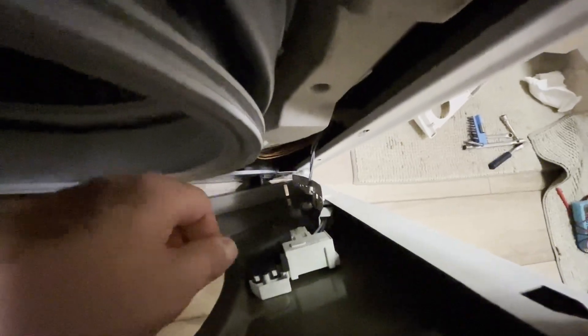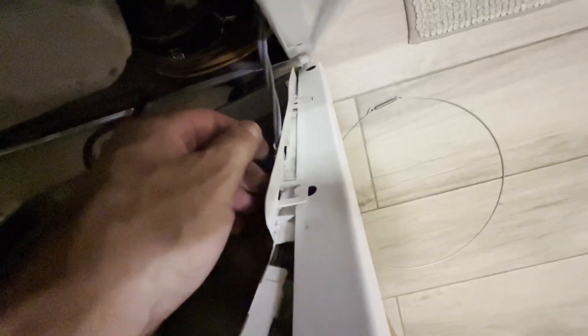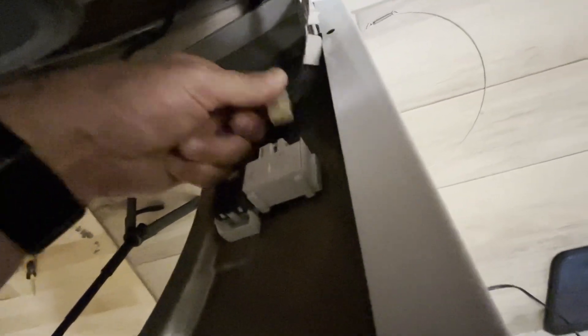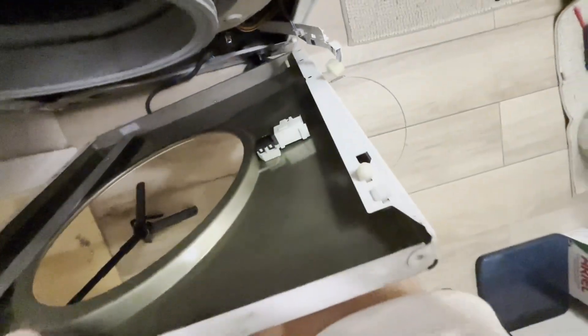On the right side of the panel there is a door lock sensor connection. It needs to be carefully detached and unplugged. There are two clips here. The plastic is soft so it comes off easily. Now disconnect the connector — there is a clip, press it and unplug. The front panel is removed.